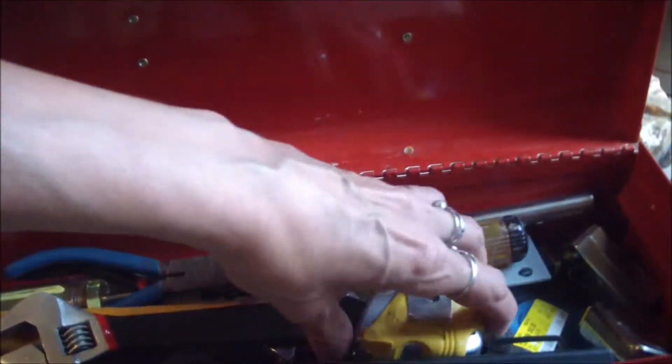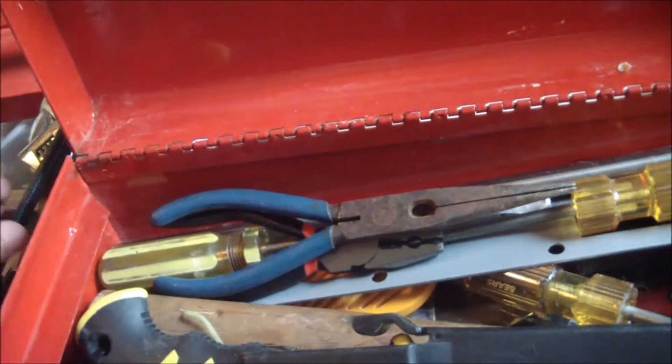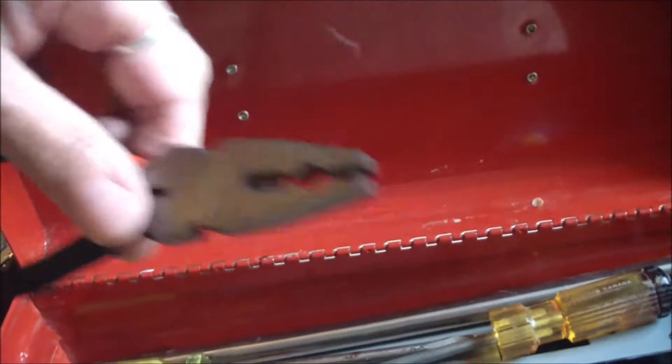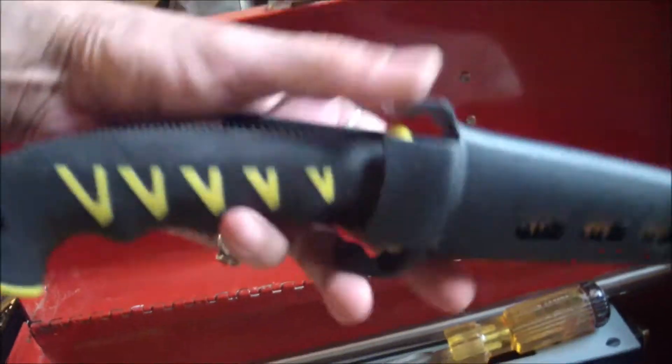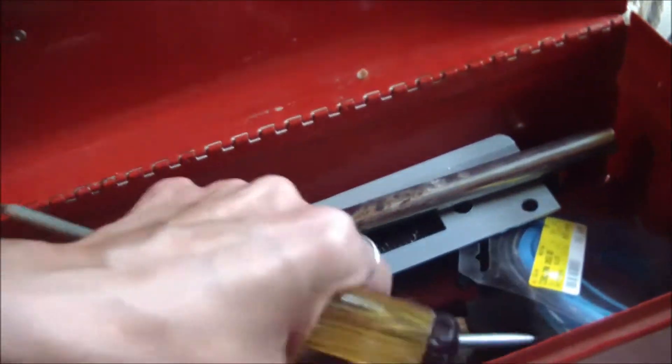And then the second compartment — got all kinds of goodies here. Measuring tapes, got a few of them. I've got more crescent wrenches, flat nose pliers, more pliers, a knife or kind of like a saw knife, whatever. Then I've got numerous screwdrivers.